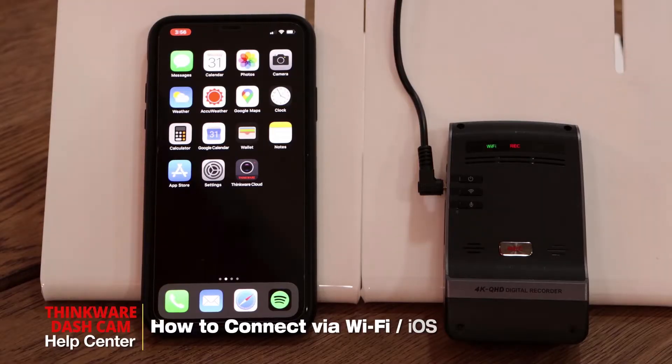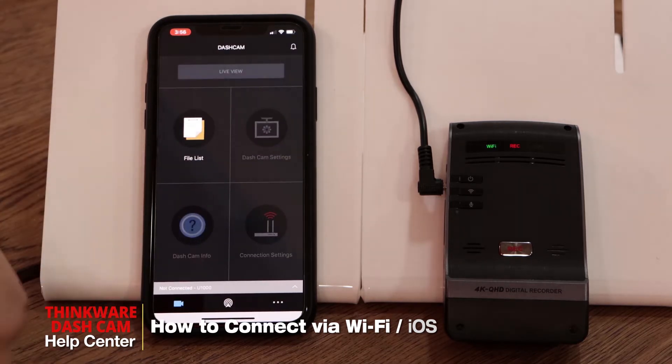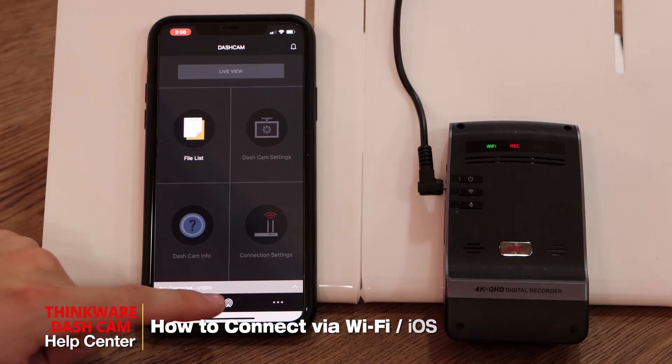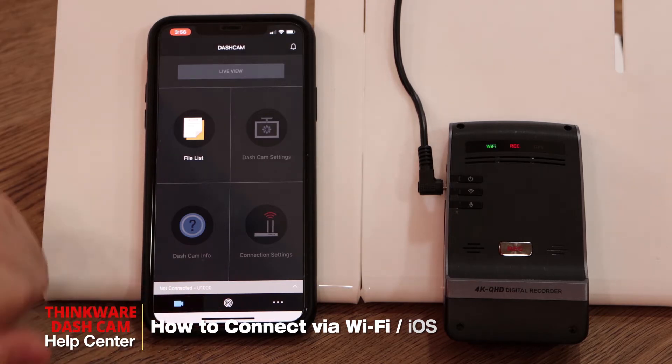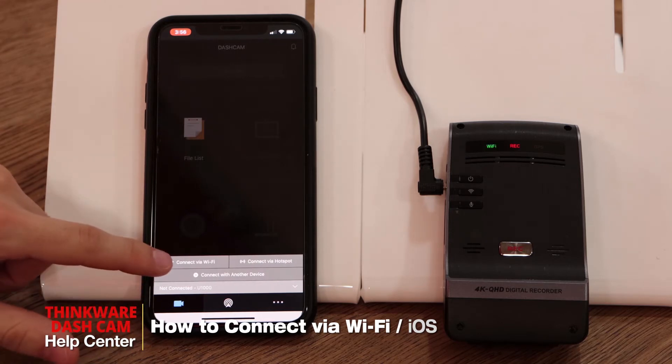Hi guys, my name is Bruno from Thinkware Customer Support and I'll be showing you how to connect your dashcam via Wi-Fi with the iPhone. So first of all we'll open the Thinkware Cloud app. We'll go here, it'll say either not connected or it'll say dashcam connection is required. We'll click here and connect via Wi-Fi.